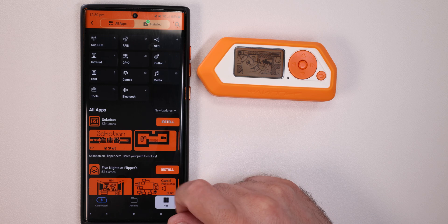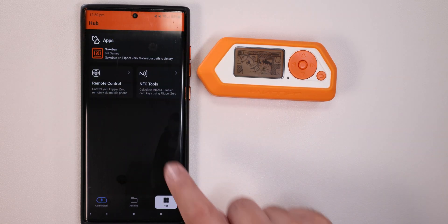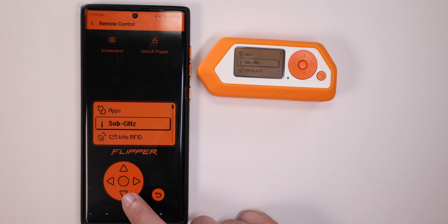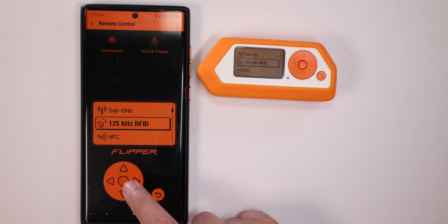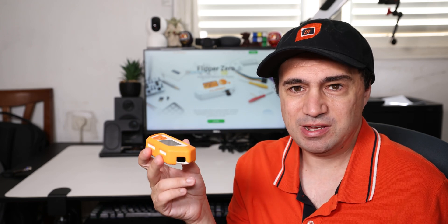You can pretty much write software on it. There are even games and a lot of capabilities. Another thing I forgot to mention is the 125 kHz RFID transceiver — it can pretty much read, save, and emulate. Same with NFC. Yeah, a lot of things that you can do.